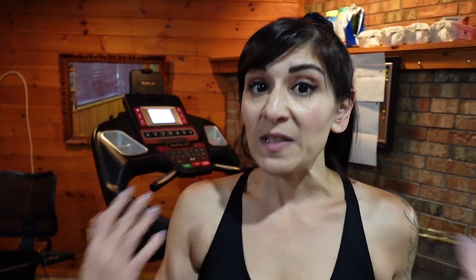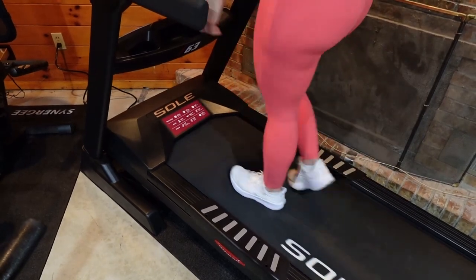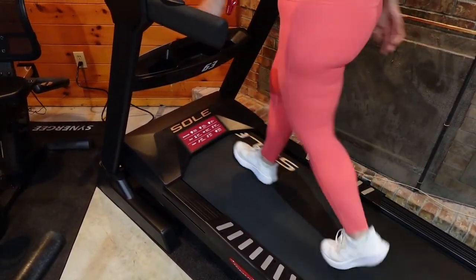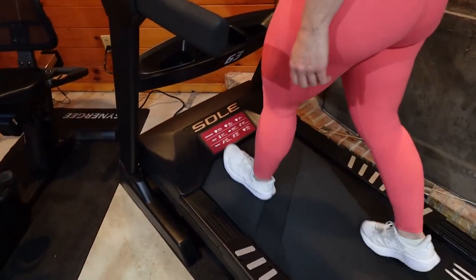So why low intensity steady state cardio? Because it's the best for burning fat. First, it saves my joints. Second, it allows me to sustain that amount of cardio six days a week. And when you do HIIT training it actually burns through carbs, whereas low intensity steady state taps into your fat stores — so you burn fat better by doing low intensity.